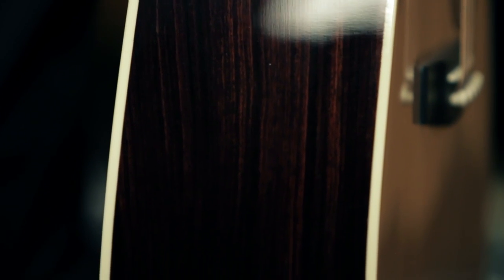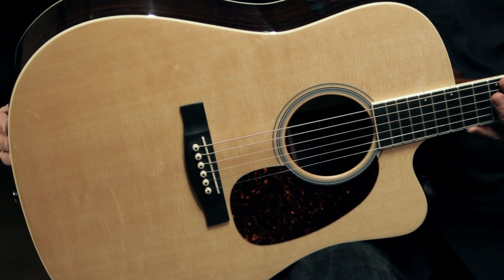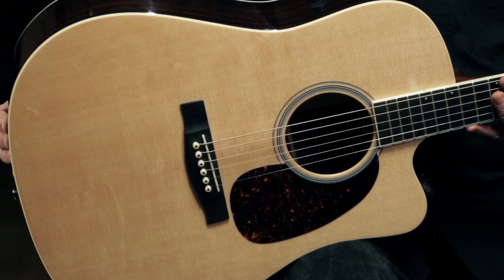The finish on this guitar is nitrocellulose lacquer. It's very, very thin — it takes a lot of coats to get it right and to get a nice gloss on it like this, but Martin puts in the effort, and the result is a beautiful guitar. I'm Bill from Guitar Center, and this is the Martin GC MMV CE Cutaway Electric Guitar. You can only play this guitar at a Guitar Center store, and you can see it online at GuitarCenter.com.